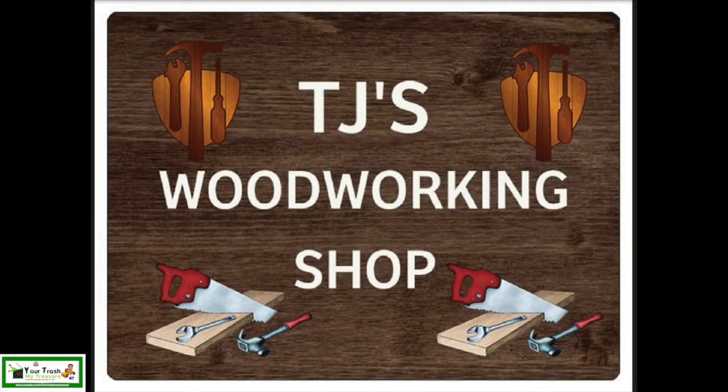So in this video, I'll be making a shop sign for TJ at TJ's Woodworking Shop. This is his channel icon, and I will make a sign to match it.